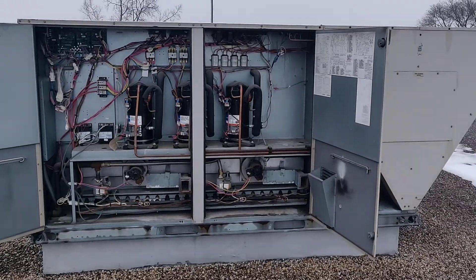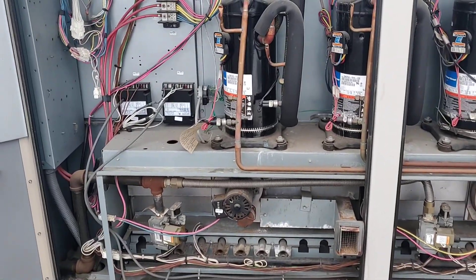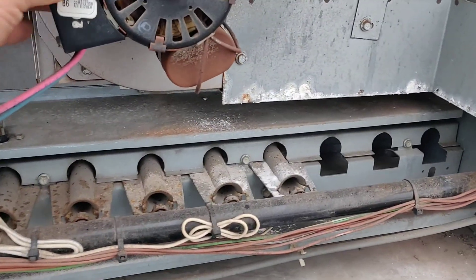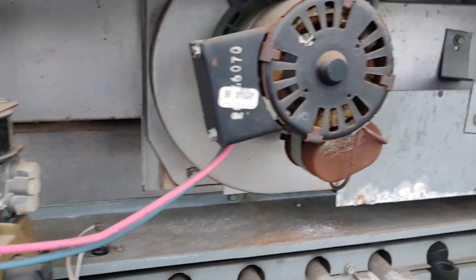Alright guys, so this is an easy one. On this unit we have no heat, and I see the inducer working — but it doesn't sound good and there's no heat.